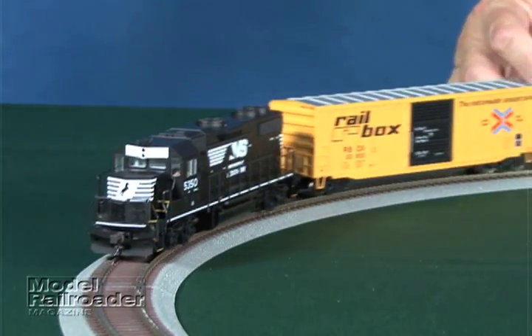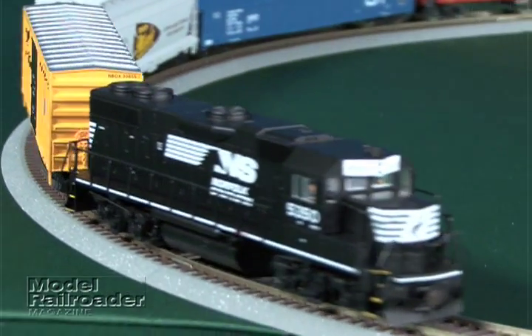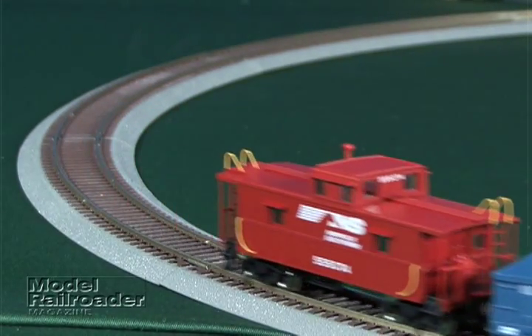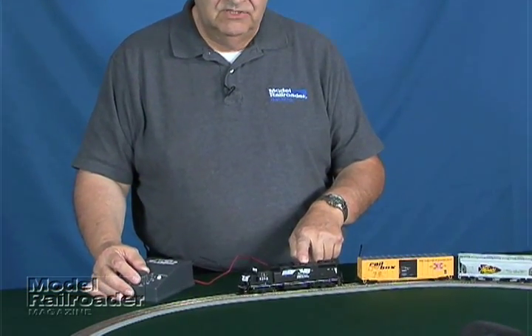The direction switch on the right side of the power pack changes the direction of the locomotive, so we're all set — it works in both directions and all the power connections are correct. Every train set depends on the locomotive, which is the heart of any model railroad.